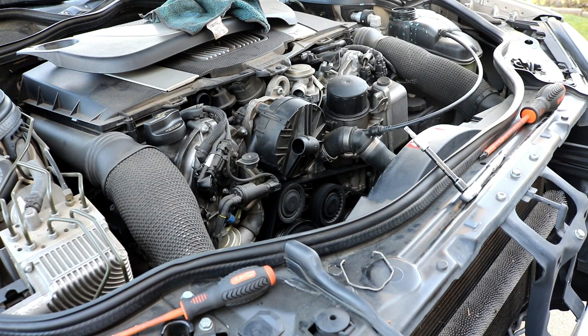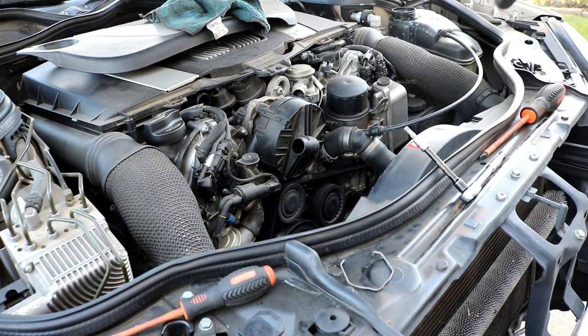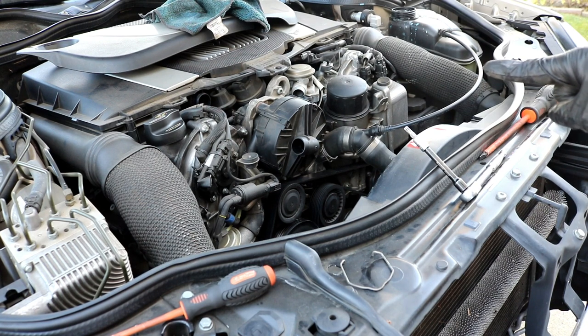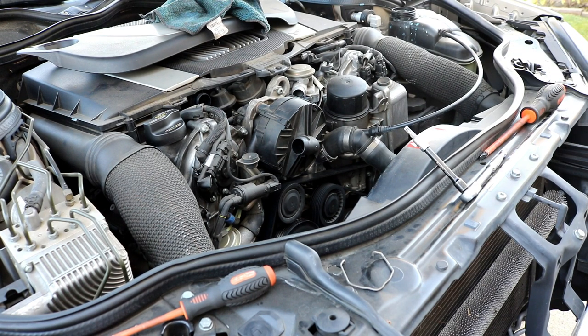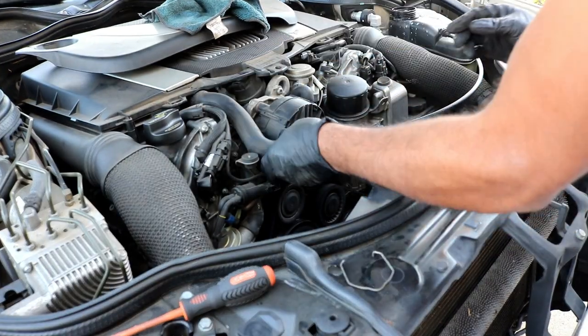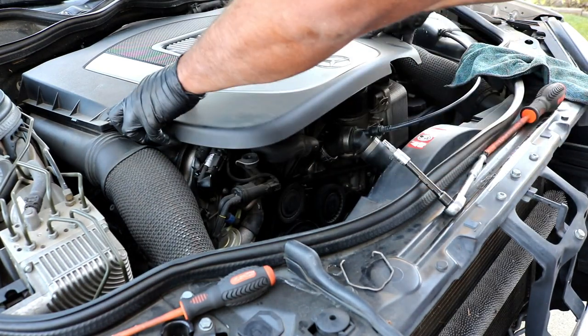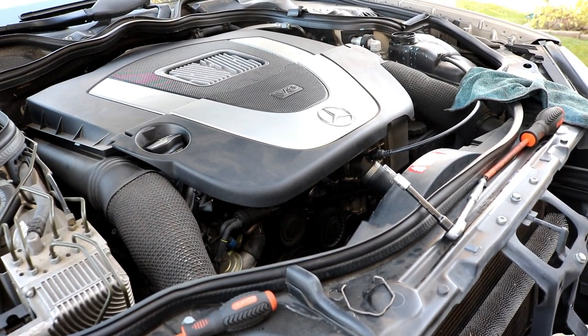Fill it up with coolant. Fill the reservoir until the coolant level touches the bottom of the black plastic. You'll see the reservoir is split into two halves - the top is black, the bottom is supposed to be clear. Fill the coolant up until it reaches where they meet. Turn the car on, turn the heater on to max hot, turn the fan on, and then start the car and let it idle. Add coolant if needed. Check for leaks and make sure there aren't any.